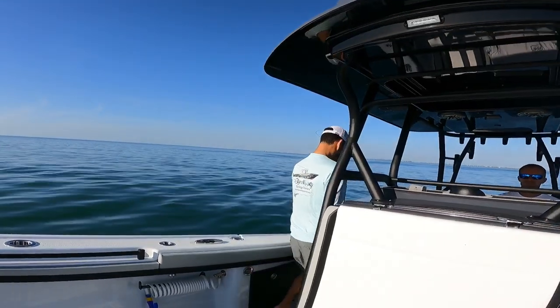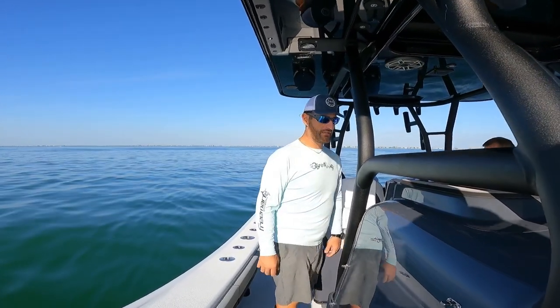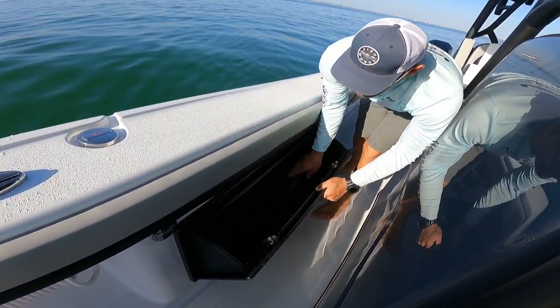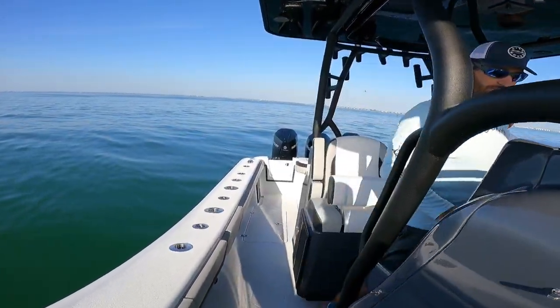Let's work our way to the back of the boat. All this here is for the Isinglass. I got the big boxes here — these are side hatches, just got some rope, same thing on the other side. And then got all of the controls here.